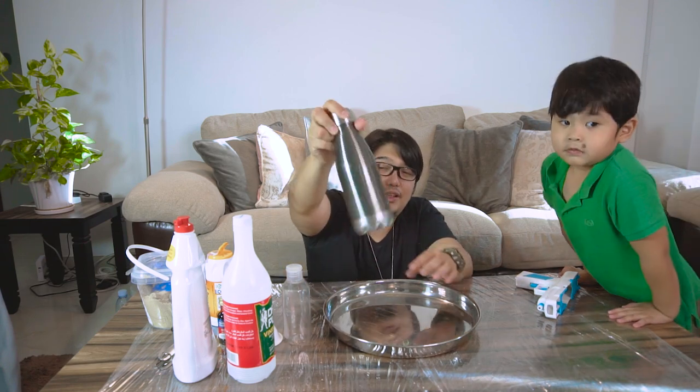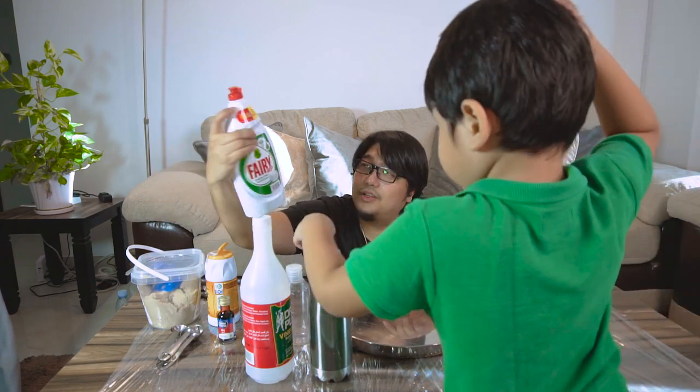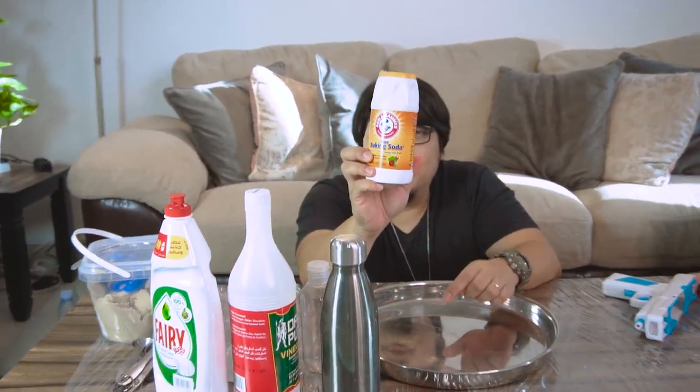So next, we're going to need some hot water — inside this vacuum is hot water. We're going to need vinegar, a dish washing liquid, a funnel, and some food coloring. The closest I could get to a color of lava is going to be red. Maybe we can use orange, but I prefer red instead of orange.